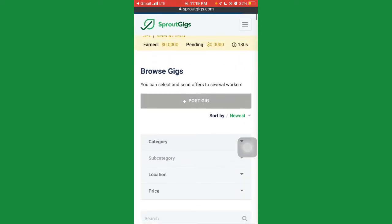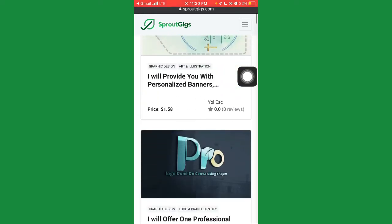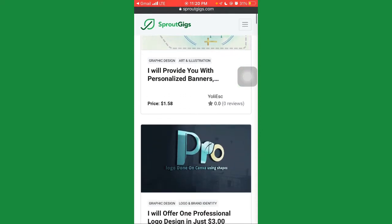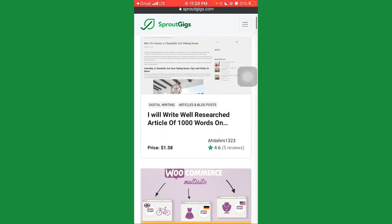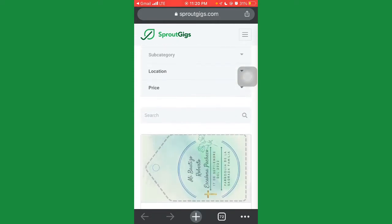This is how your account will look. You'll see a balance showing 0.00 — the pending section is where completed task payments will appear after they've verified your tasks before paying out your earnings. If you scroll down, you'll see gigs — these are gigs people are selling on SproutGig, just like Fiverr and Upwork where you can post gigs and get orders from buyers.